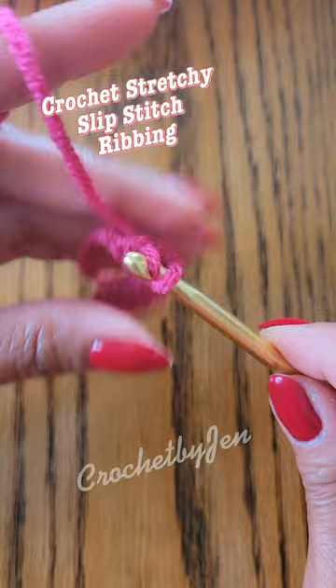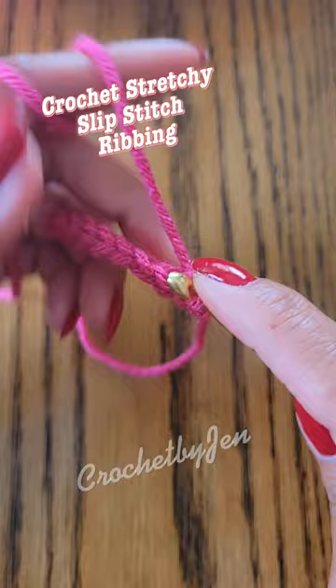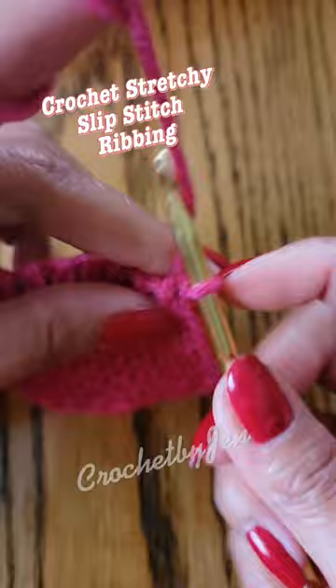Chain 1. Slip stitch in each chain, back loop only. Repeat until you reach the desired length, then chain 1.